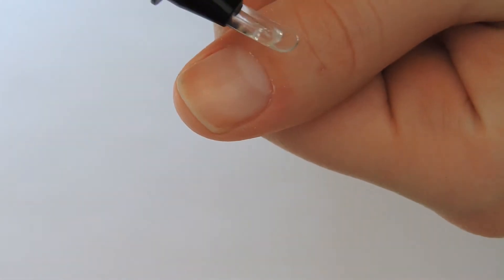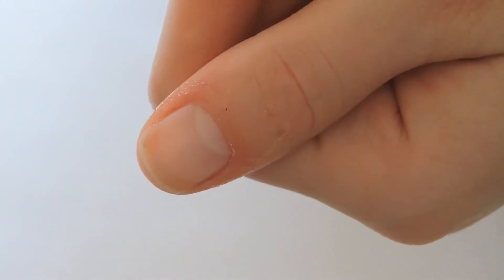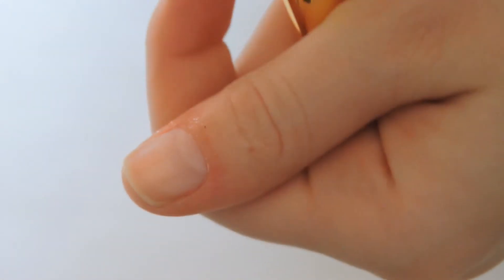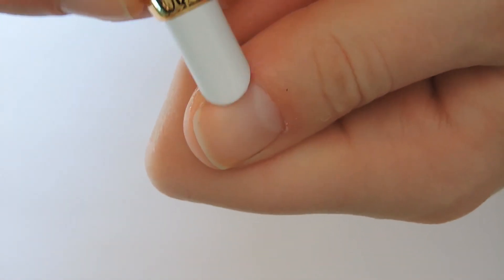Starting off with clean, dry hands and rather rough cuticles, I applied the product all around my nail. The instructions didn't say to wait, but I figured you'd have to let it soak in a bit for it to do anything. I let it sit for about 20 seconds. Once the 20 seconds was up, I used that plastic tip to start exfoliating, buffing in circular motions all around my nail.